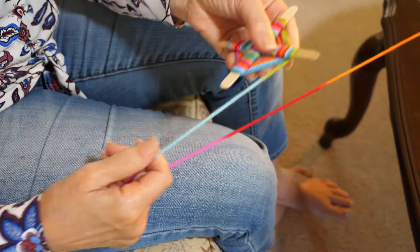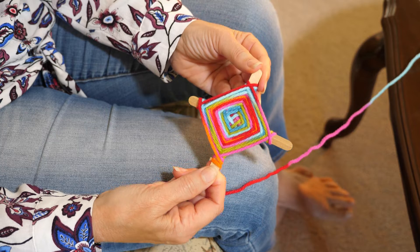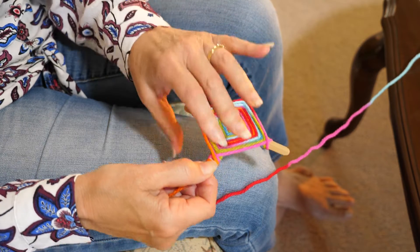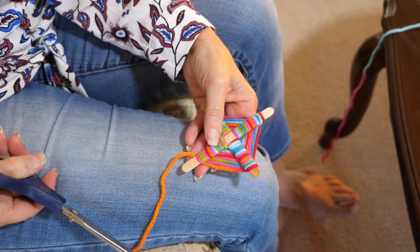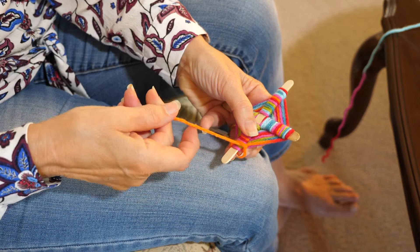When you've got to the end you can then turn it over and you can see our fantastic diamond shaped God's eye. To finish, we need to just get some scissors and you can either glue it on or tie it around in a knot to finish off.